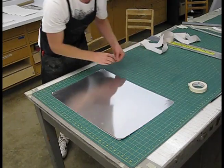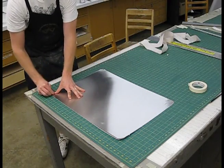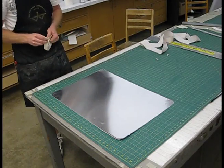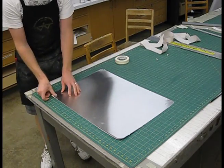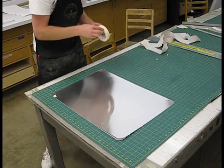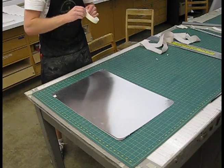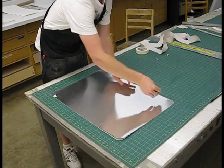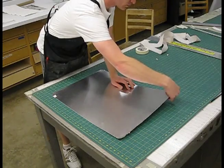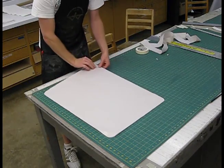Once you have the cover torn, go in with some tape and make sure that you tape it down. This is a great way to store your plate until you're ready to draw on it and counter etch it. This will help protect the surface from any scratches or any grease that may want to get on it wherever you store it. So just store it in a flat place.